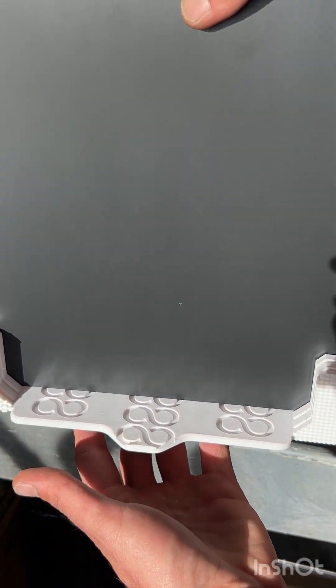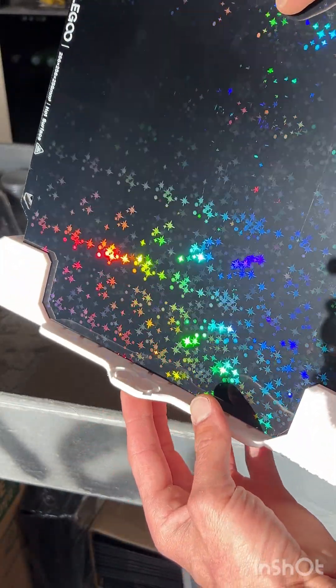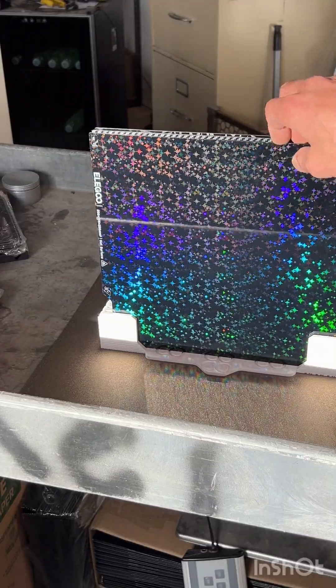We have our build plate holder done. We'll get a closer look at that in a second. I want to first talk about the build plates themselves — we'll get a closer look at these.